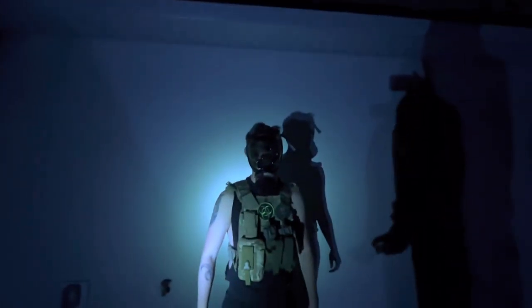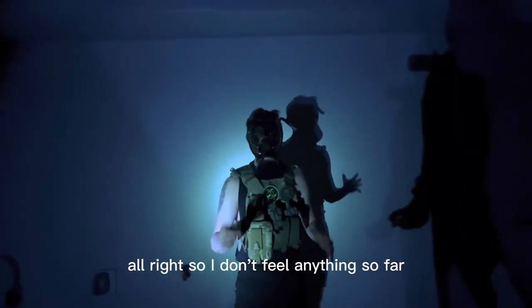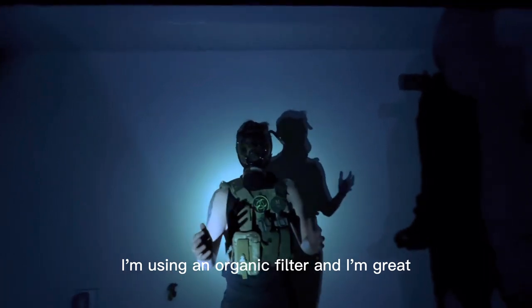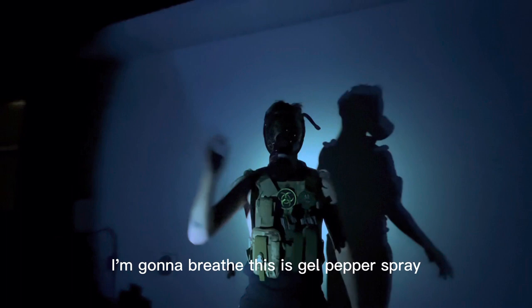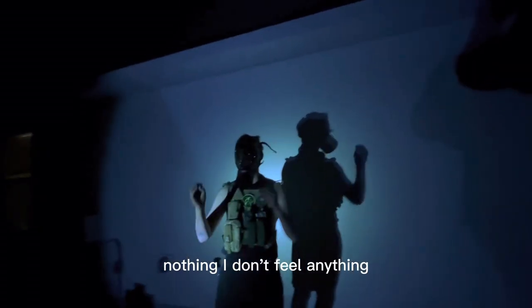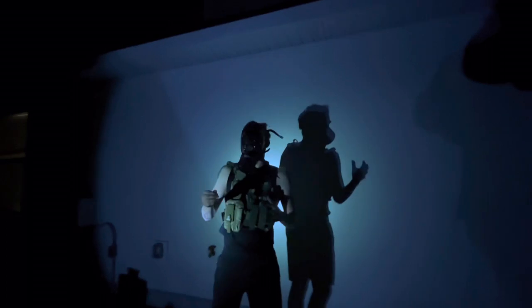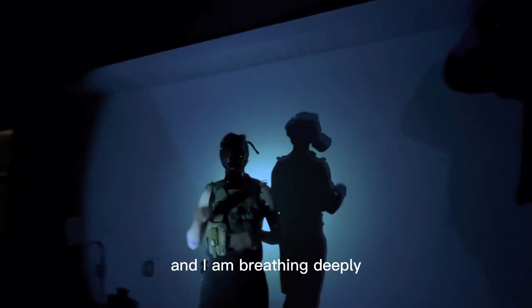Go! Alright, so I don't feel anything so far. I'm using an organic filter and I'm great. I'm going to breathe. This is gel pepper spray. Nothing. I don't feel anything. If I didn't have a mask right now, I would feel it. And I'm breathing deeply.